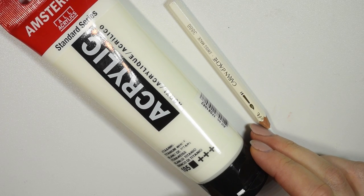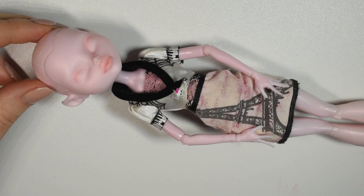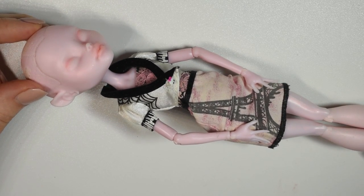The only accessory I'll be using that isn't orange is a bit of white acrylic paint and white pencil, just to add the whites of the eyes and highlights to get a bit of contrast. I will not be mixing white into the other shades — I'll only be working with the shades I've got.